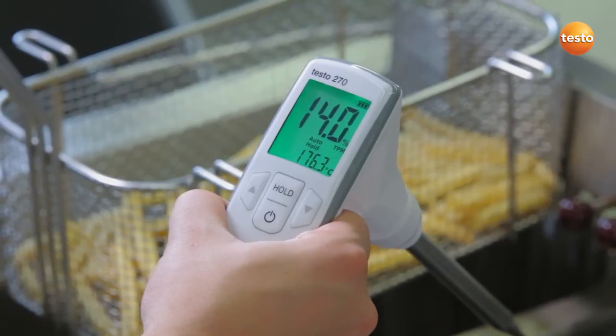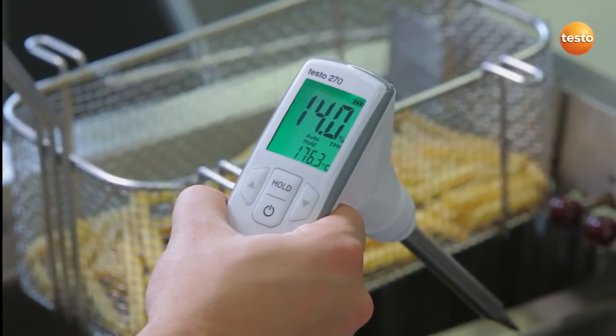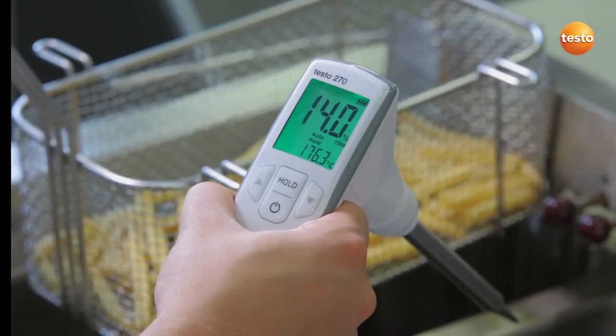This percentage is interpreted by the backlighting of the display in traffic light colors. In our case, the display is green. Our TPM value is 14%, so everything's okay. I could now carry on with more measurements without any problems.